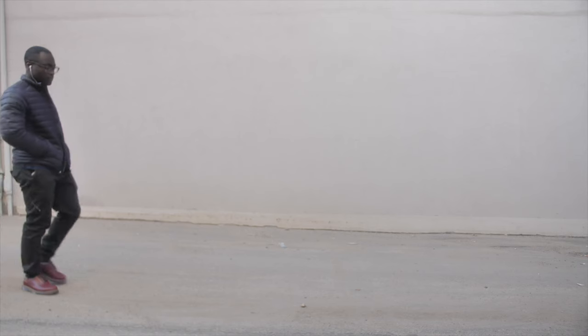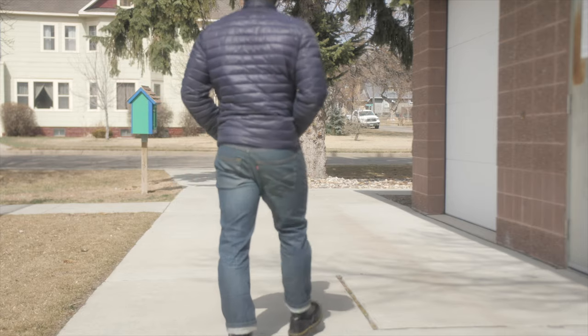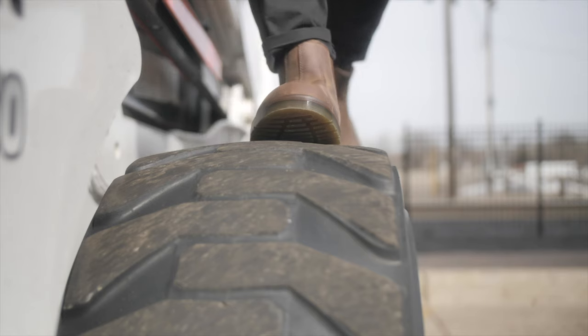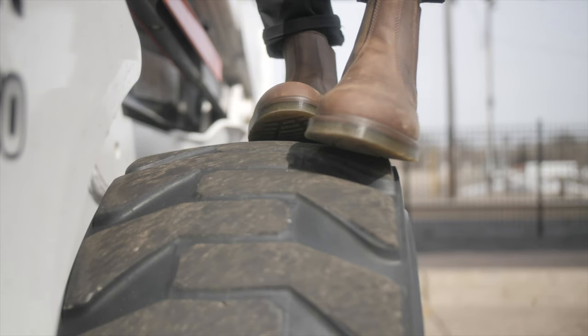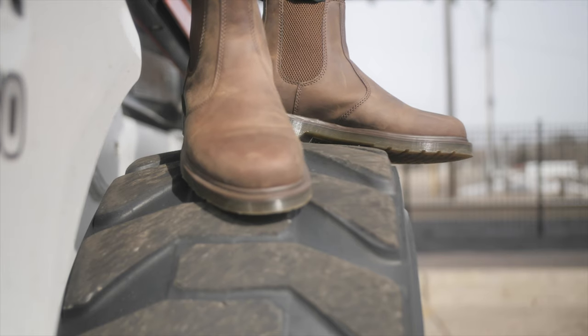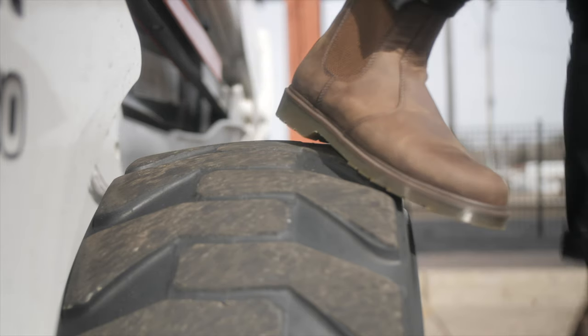Gradually increase the amount of time you wear your Doc Martens. Start with one hour, then move to two, three, and slowly increase as your feet get more comfortable. I don't recommend putting on a new pair and going to a party or doing anything strenuous — keep it simple and gradual. Remember, breaking into Doc Martens takes time, so be patient, take breaks if needed, and eventually they'll become your go-to shoes.